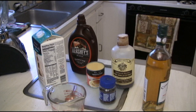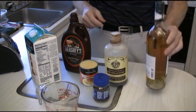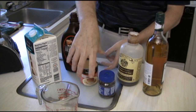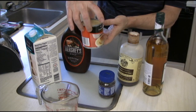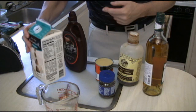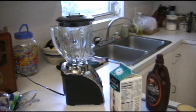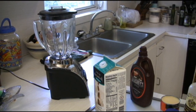Everything you need is right down here. You're going to need some whiskey, some vanilla, instant coffee, a can of condensed — not evaporated, but a can of condensed milk — chocolate syrup, some milk, and obviously you're going to need one of these. So let's blend up some Bailey's and have us a nice, cool libation.